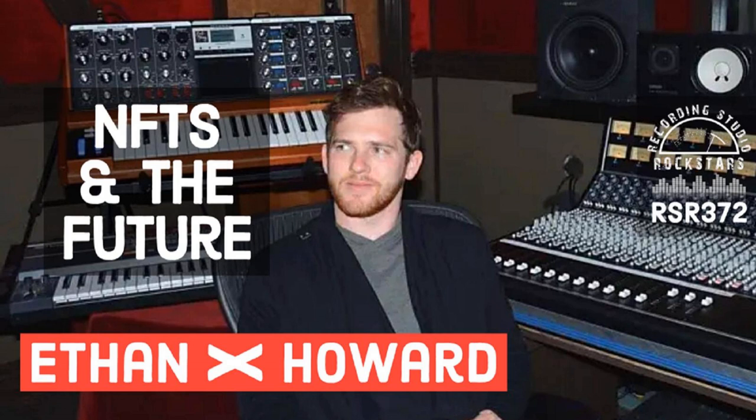Welcome to Recording Studio Rockstars. I'm Lij Shaw, and this is the podcast created to help you become a rock star of the recording studio.